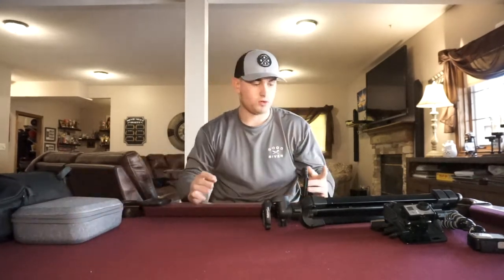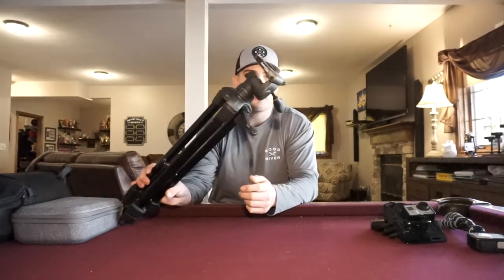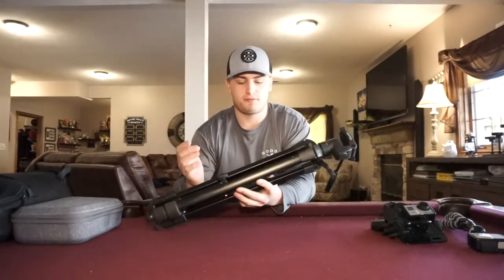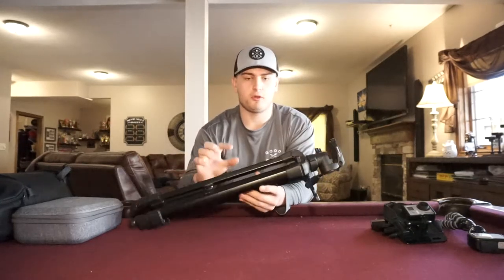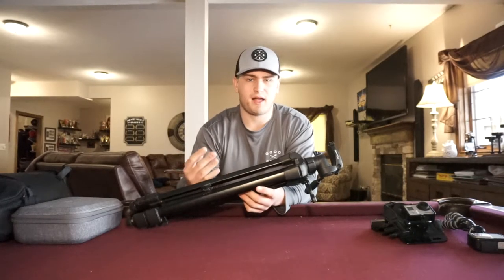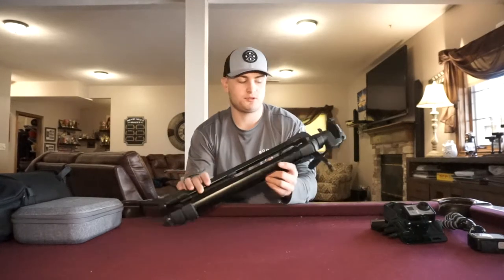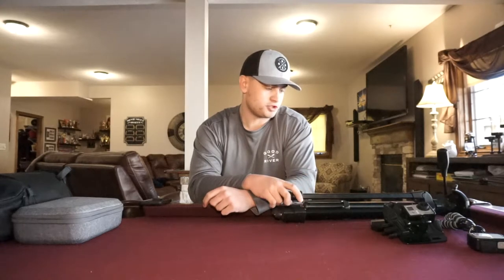The only other thing I have is this tripod that we had lying around the house from when my mom used to film. I'll use it occasionally for B-roll shots on the boat or kayak, or if I'm talking to the camera. But ever since I got the new flexible Joby tripod for my GoPro and camera, I really haven't used this full-size tripod much at all.